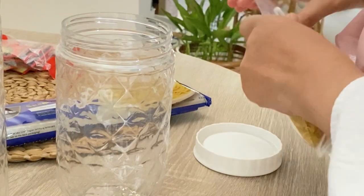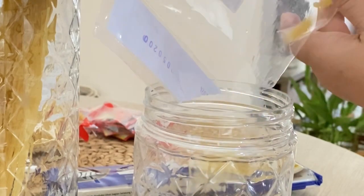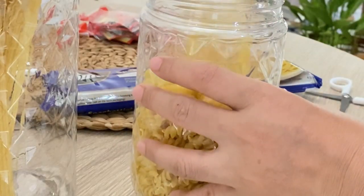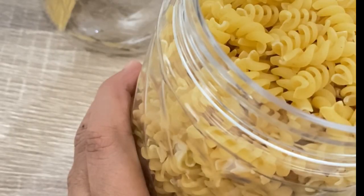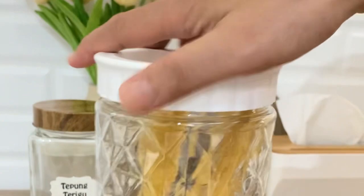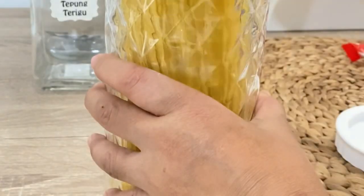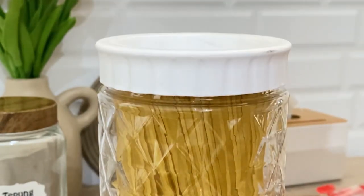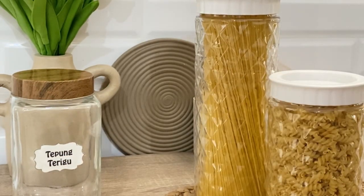Kali ini aku mau refill makanan di dapur, kebetulan juga udah pada habis, jadi aku refill dan restock sekalian secukupnya. Untuk wadah penyimpanan, aku pakai yang plastik untuk makanan kering seperti makaroni dan spaghetti. Toples plastik yang tutupnya lebar jadi aku enggak susah dalam mengambil. Ukurannya juga pas untuk spaghetti dan makaroni, jadi aku stoknya enggak terlalu berlebih.